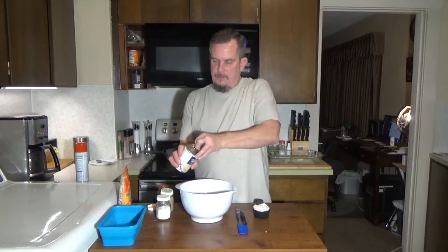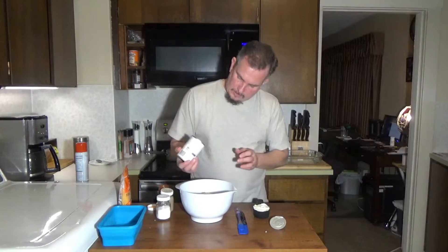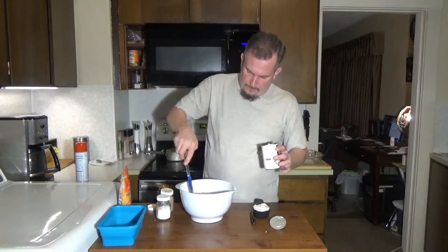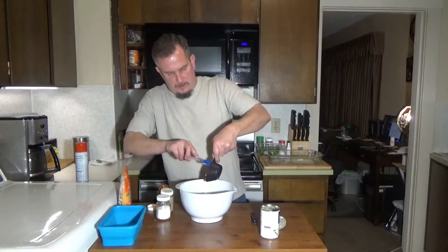To that we are going to mix a can of cream of chicken soup. I'm also going to take a half cup of mayonnaise and add that to it.